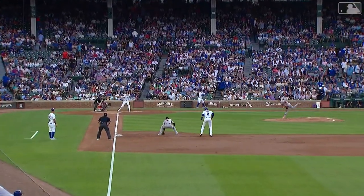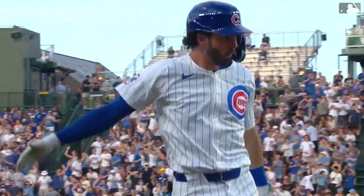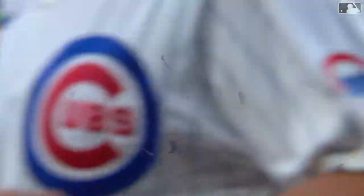He did go to hit the fastball, but instead of pulling it, puts his hands inside and hits it in the air the other way — not easy to do against Logan Webb. Just the fifth home run he has allowed all year. How sweet is that for Dansby Swanson.